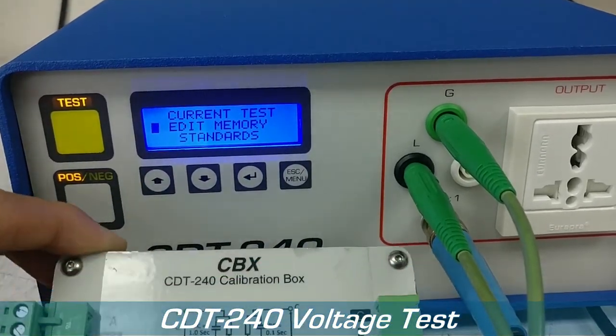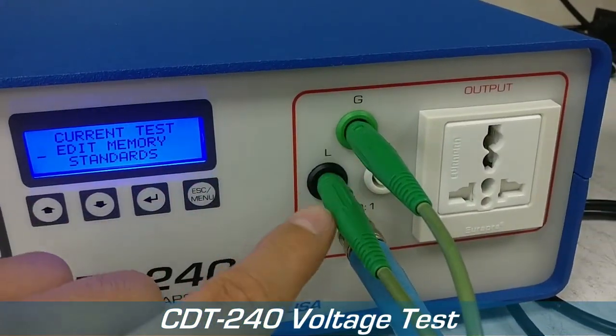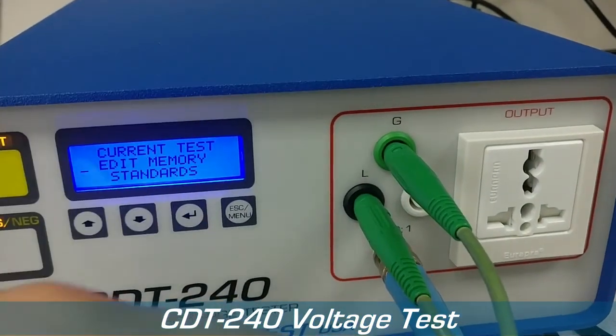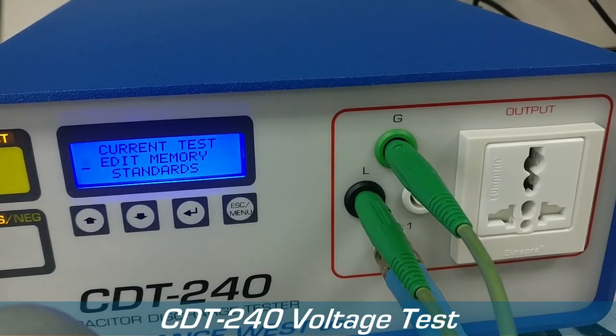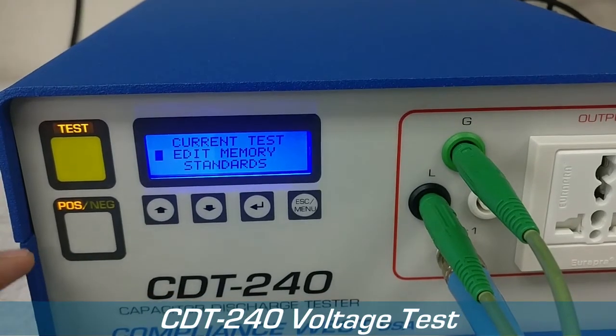Right now we're using our calibration box for this purpose, so we have connected from line to ground, and we have an oscilloscope connected to the 101 just to see the waveform. Let's go ahead and proceed to do the test.